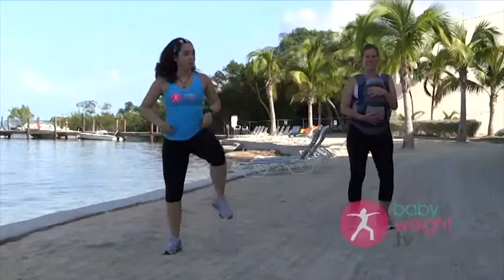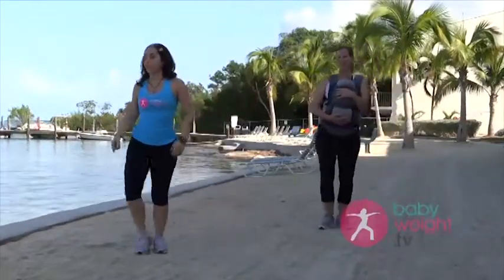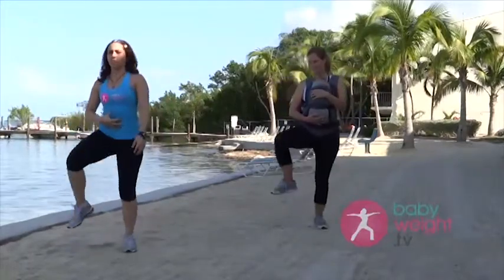It's part of cardio, it's part of balance — great for the body. So every time we pull that knee up, I want you to think about pulling up from the abs. Nice.